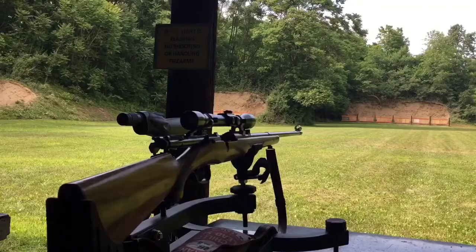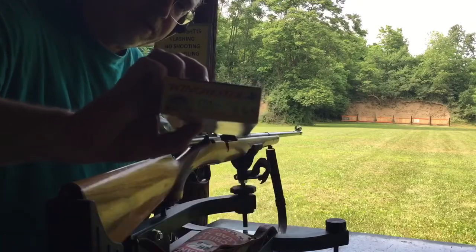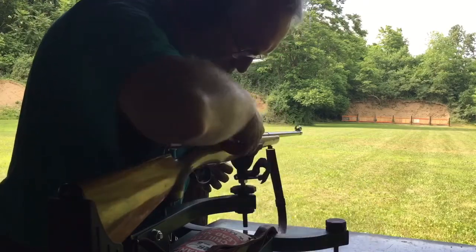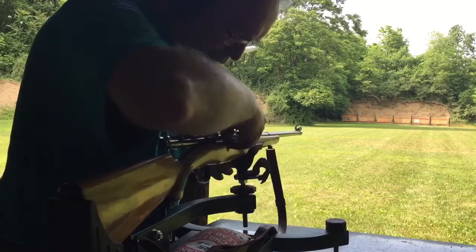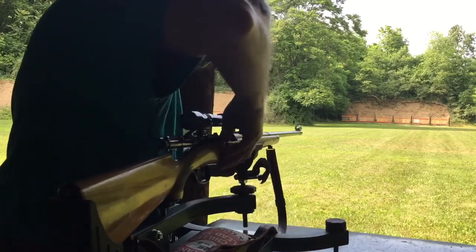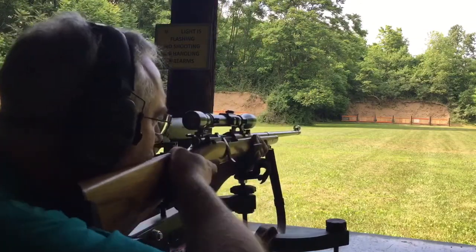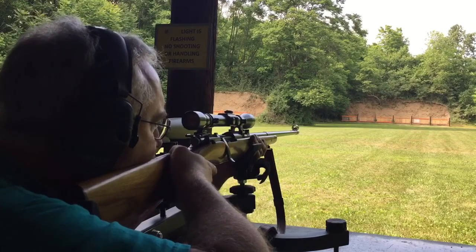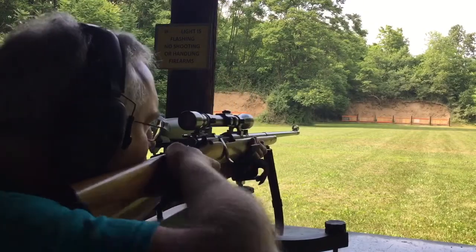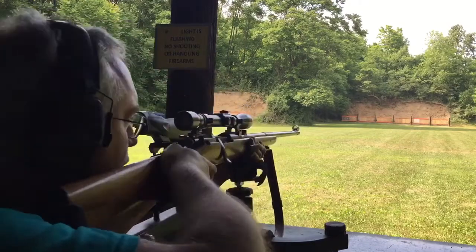Got my new Mannlicher Schönauer 1950 out at the range today. Running Winchester Super X 150 Power Points. Just going to shoot some rounds off here. So far I've been getting about two-inch groups. I'll take the last five out of this box and then we'll take it home and talk about it. It looks pretty good so far.